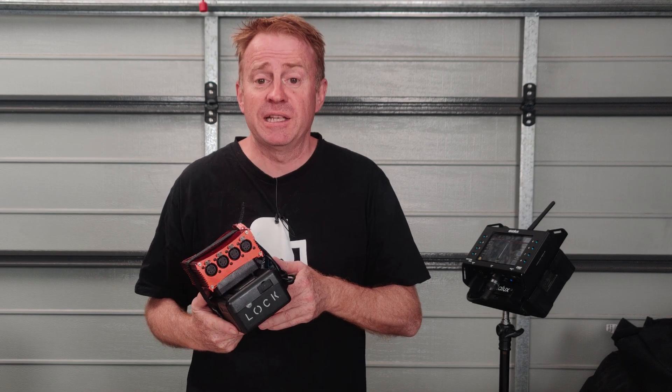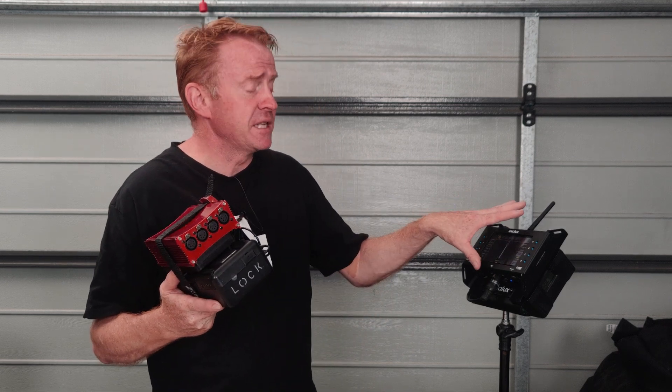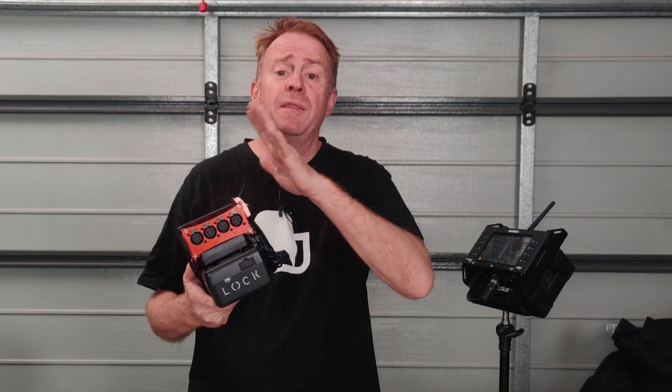Hi everyone, just a quick episode of Gaffering Gear today. In today's episode I'm just explaining a little setup that I've made that can receive the commands from my CRMX radio controller and then distribute them down five DMX cables around my set.